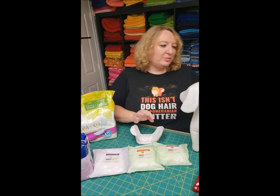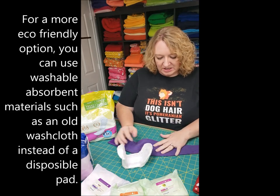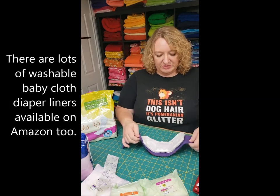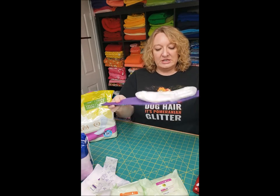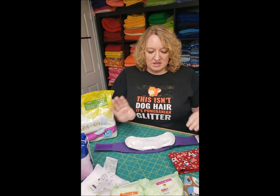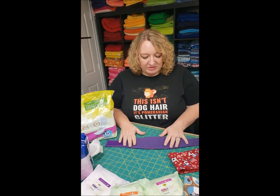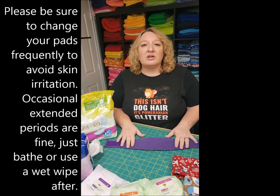I wanted to show you what the pads look like inside the belly bands and how they work. When you set one of these in here, the band will pull up along with the pad, so you get this little lip from the pad, which is wonderful. I generally don't find that you need to do anything special with the elastic for the average dog — this is all you need. As soon as it gets soiled, you take it off, put another one on, and you're good to go. Generally speaking, I don't find I have to change mine more than three or four times a day, though you may need more or less depending on your specific needs.